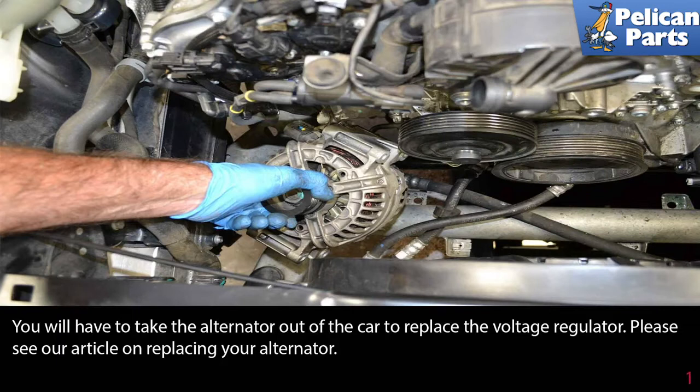You will have to take the alternator out of the car to replace the voltage regulator. Please see our article and video on replacing your alternator by following a link at the end of this video for additional instructions.